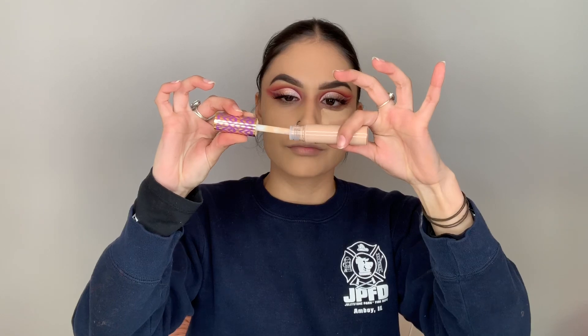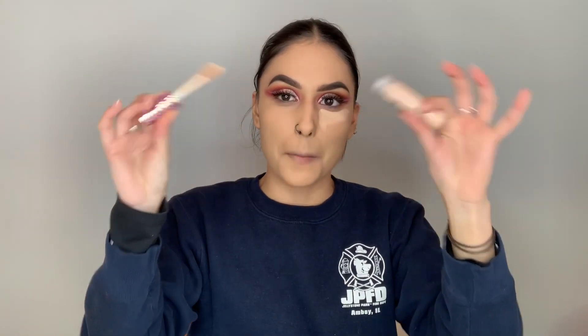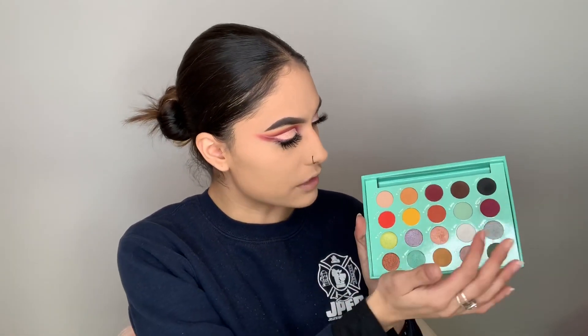I'm gonna finally do it — I'm gonna open it. We're gonna go ahead with the same colors: dulce, flower, passion fruit, and bittersweet, just like how we did on the lid. I'm just gonna try to keep it so that the darker it gets, the closer to my lower lash line.